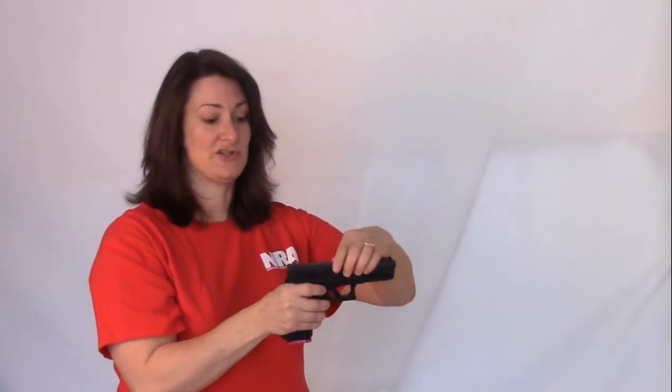How do you do that? You're going to pull your slide back and you're going to take your magazine out. Then you can look down inside the chamber, make sure there's no ammunition in there and there's nothing in the magazine. If you have a revolver, same thing — you're going to pop out the cylinder, make sure there's no rounds in the chambers and then you'll know that it is unloaded.